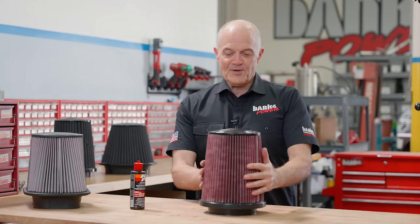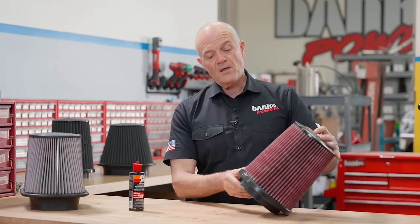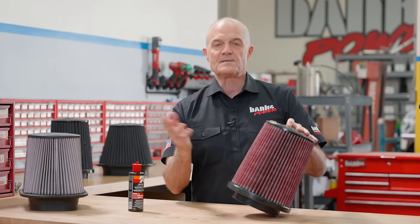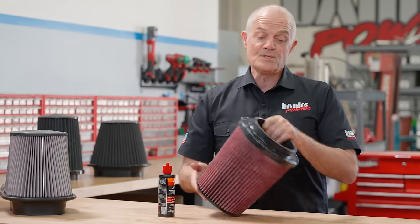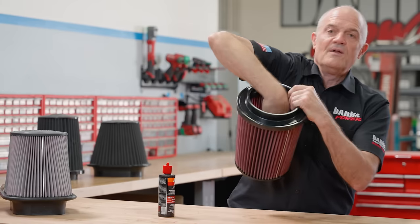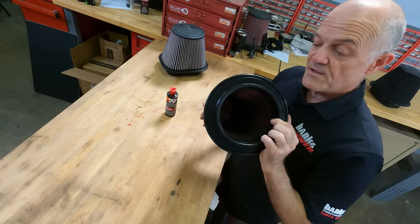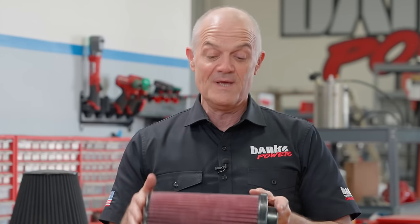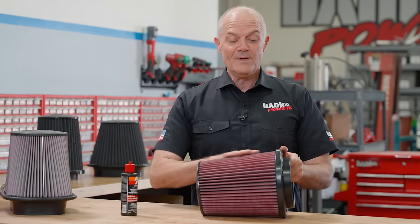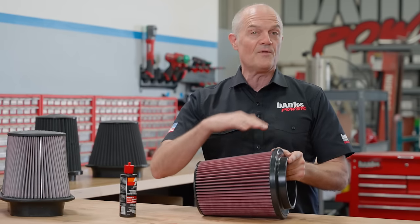Once you're finished oiling the filter, let it settle so the oil homogeneously wicks everywhere. Within half an hour it's going to be ready to go. You should oil the filter only from the outside — do not oil the inside of the filter, or you'll drop oil on the lid. Oil from the outside and everything will wick from outside in. When it comes to wicking time on your oiled air filter, you could wait 24 hours or six hours, but four hours is plenty of time to allow good wicking throughout across all the pleats.